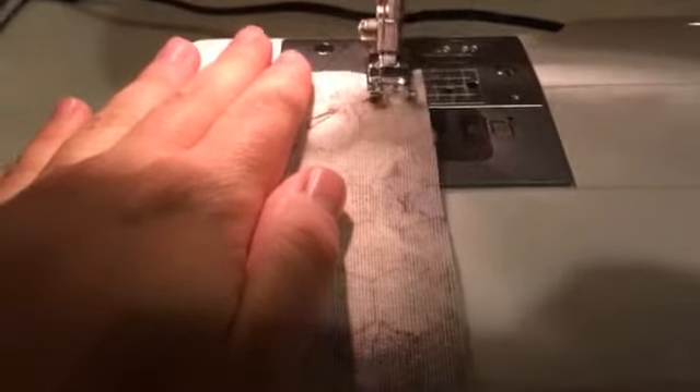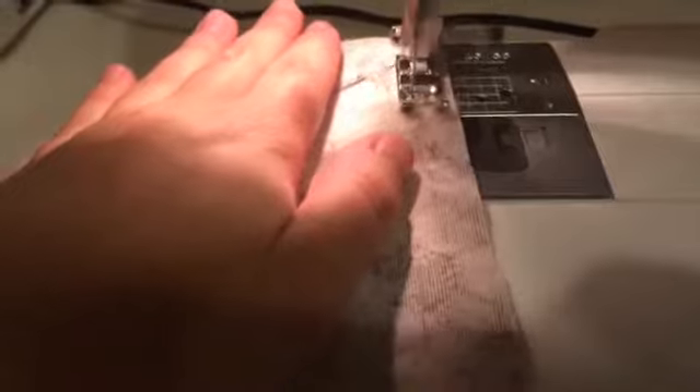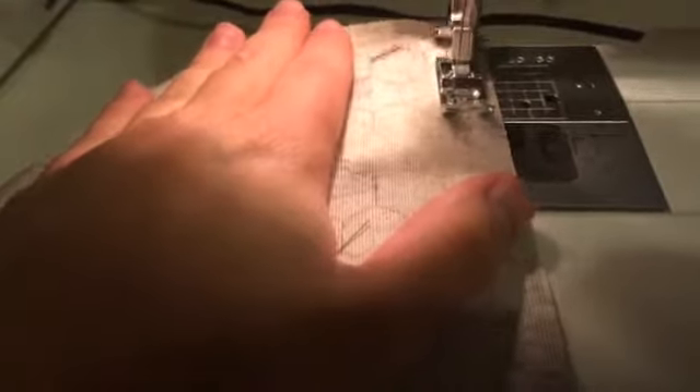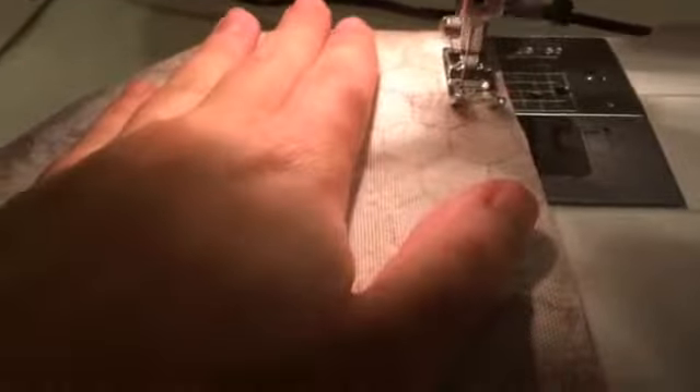Okay, here we go — we're going to sew with a half-inch seam allowance. I sewed all the way around and left an opening which we're going to turn and top stitch through.